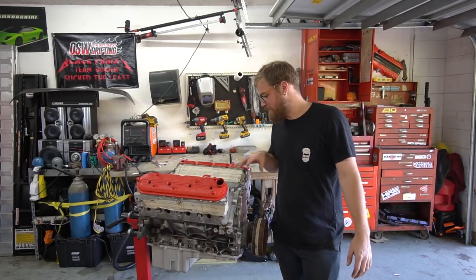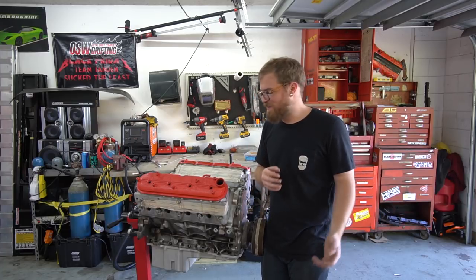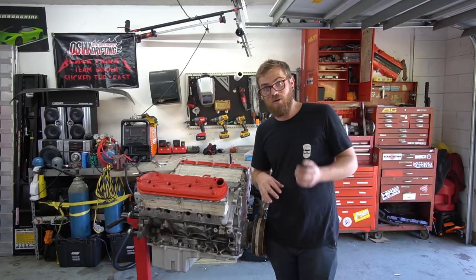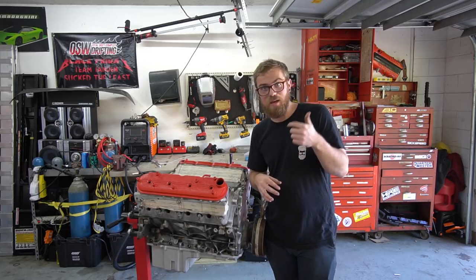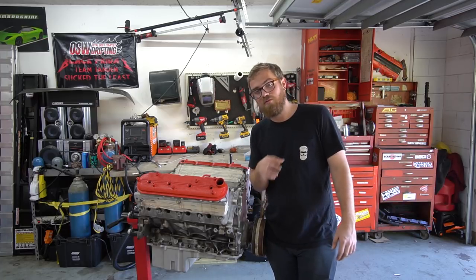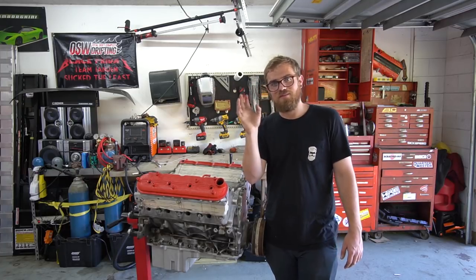I think I'm going to end this video here - there's some things I need to do and we'll see where we end up after getting advice from some other people. Hopefully next video we're going to be either putting in parts like cam and valve springs and oil pump, or taking this thing further apart. Hope for the first one. Thanks for watching and subscribing - see you guys next time!